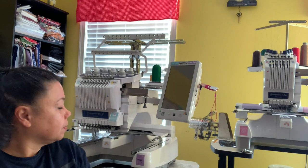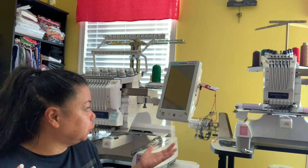Now let's walk over and talk about the multi-needle machine. I'm going to turn the camera around so you guys can see it.